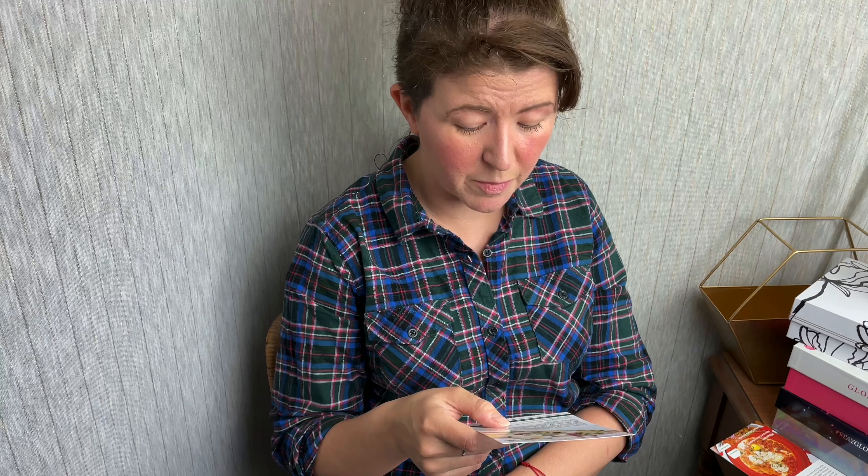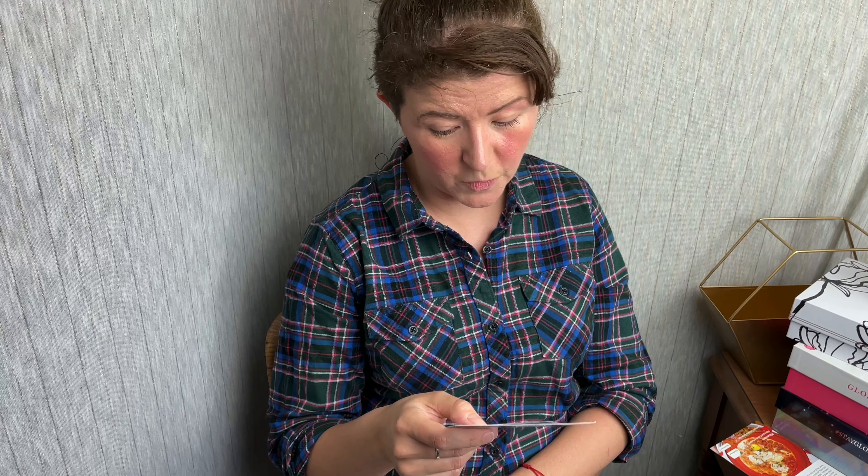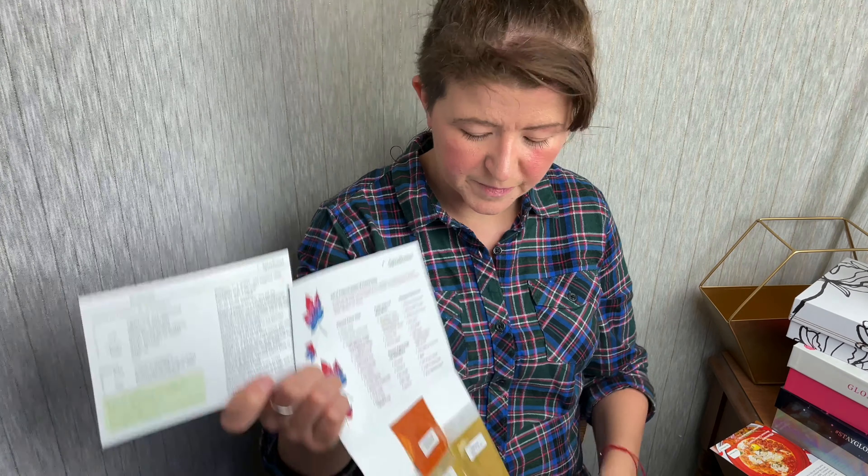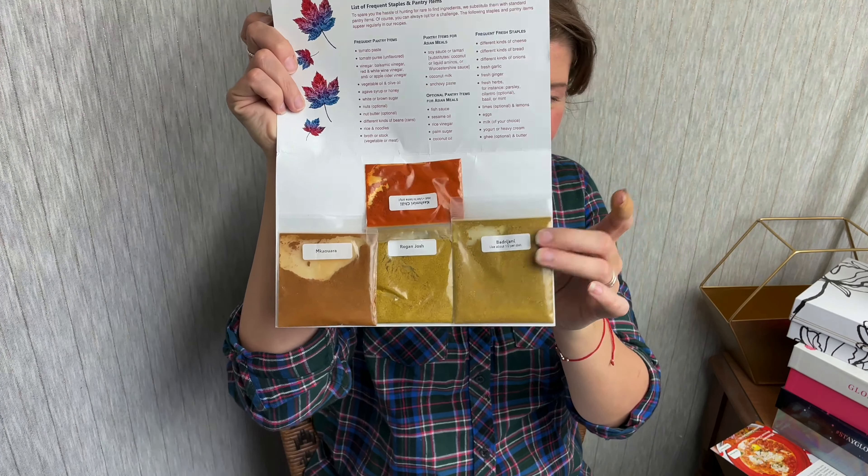Then we have Badrijani. This is a Georgian kit. The Georgian cuisine developed unique spice blends influenced by their East European and Middle Eastern neighbors. Every family has a secret recipe for the traditional Khmeli Suneli blend. Walnuts play a prominent role in their daily diet. Enjoy this rich eggplant walnut dish with an exotic spice blend. I have made this before and it was really good. This is the most beautiful packet too — Badrijani. I just love saying it.